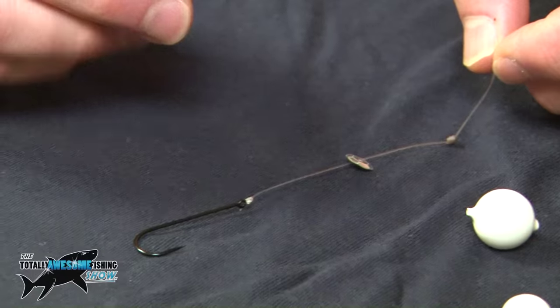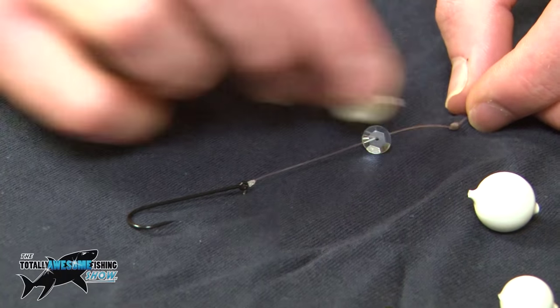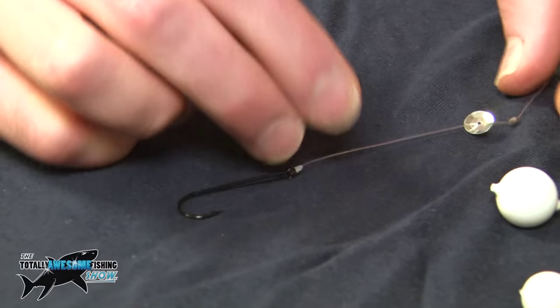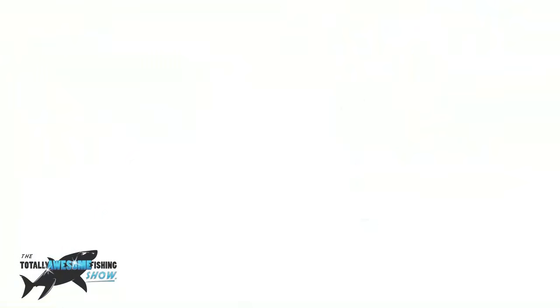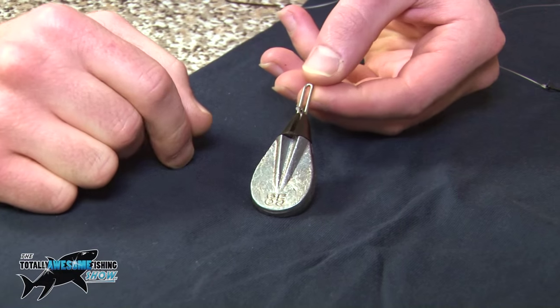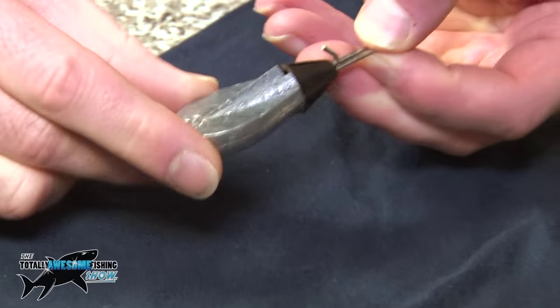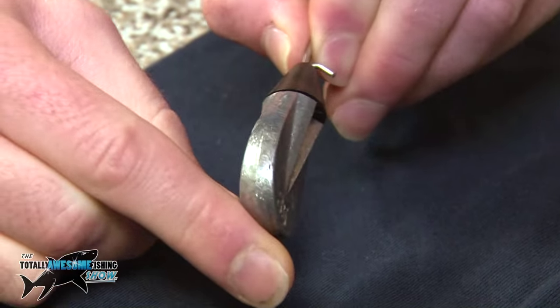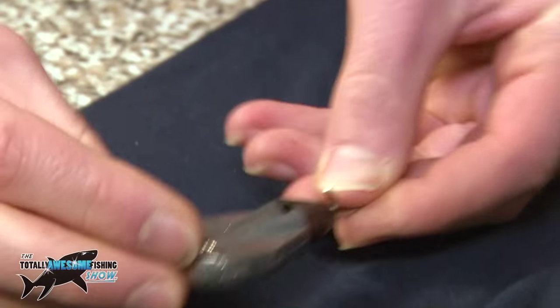If you were to put the bead on, as we said before, you ideally want it in this sort of area — that will push up to the stop knot, like so with the sequin. To explain a bit more about the lead: this is the basic breakaway flatty impact lead. The main reason we picked this one today is for the shape — when it hits the water it'll flutter down and won't bury into the mud.